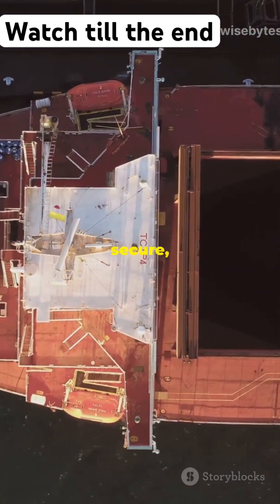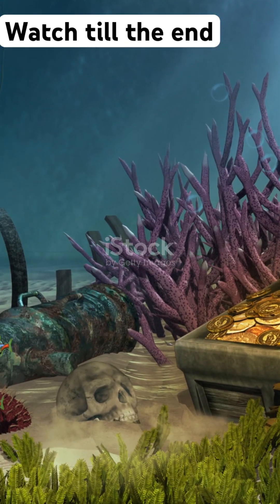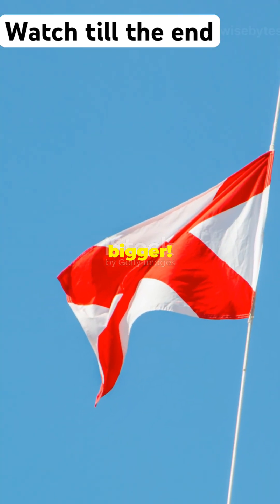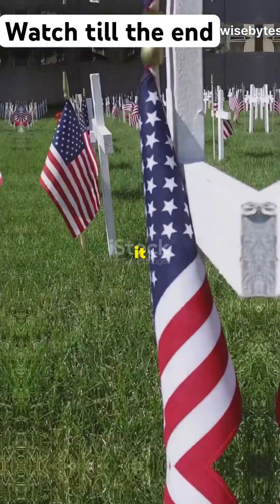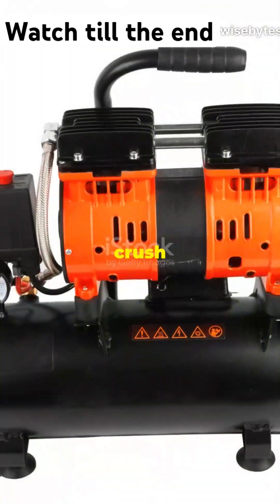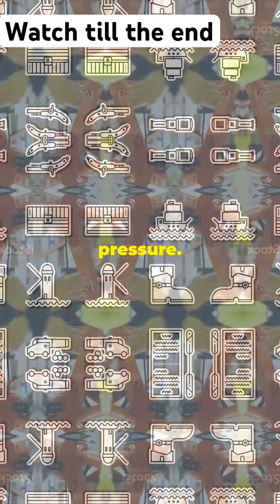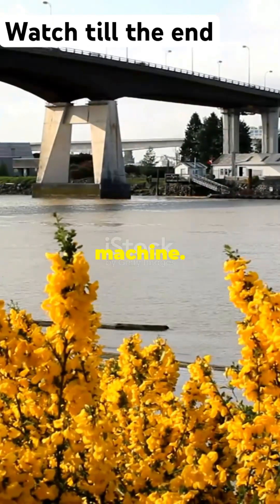Once the cables are secure, the ship starts hoisting the Titanic up — imagine pulling a sunken treasure chest out of the deep blue, but way bigger. But we can't just yank it up; pressure differences could crush it. So we raise it slowly, letting it acclimate to the changing pressure. It's a delicate dance between man and machine.